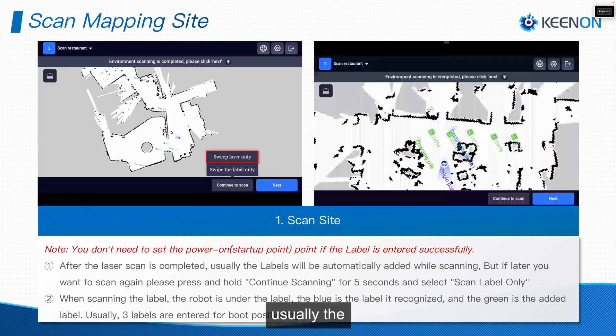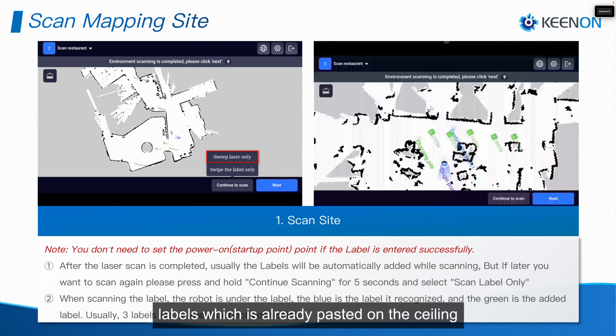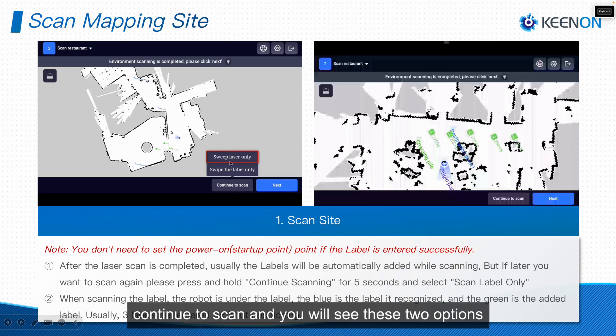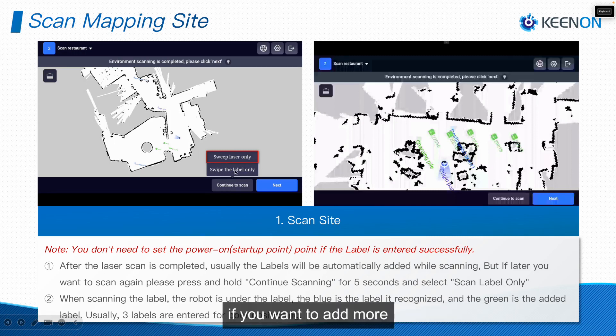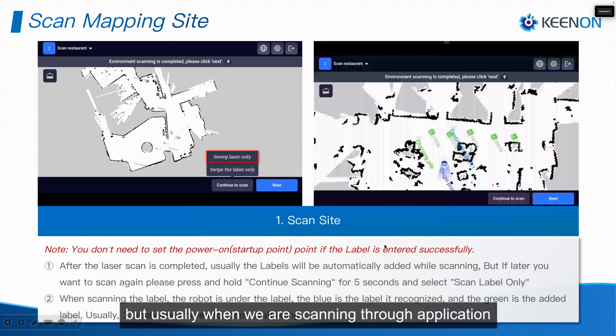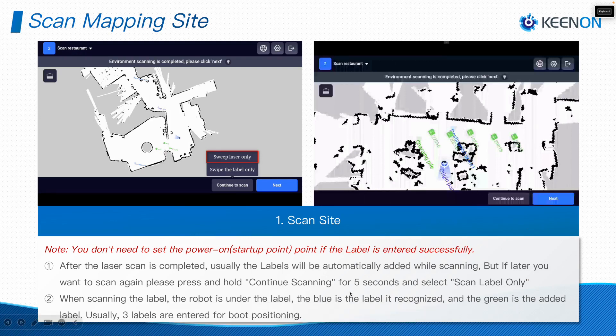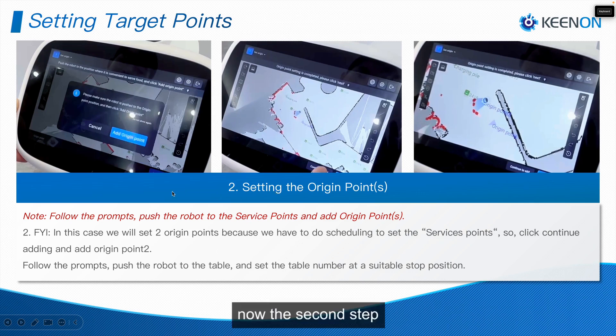After completing the scanning, the labels already pasted on the ceiling are typically added automatically. But if you want to add more labels, you can long press on Continue to Scan and you will see two options: sweep laser only, or sweep labels only. If you want to add more labels, click on Sweep Laser Label Only and it will automatically add them. Usually, when scanning through the mapping tool application 3.2.10, it adds labels automatically.